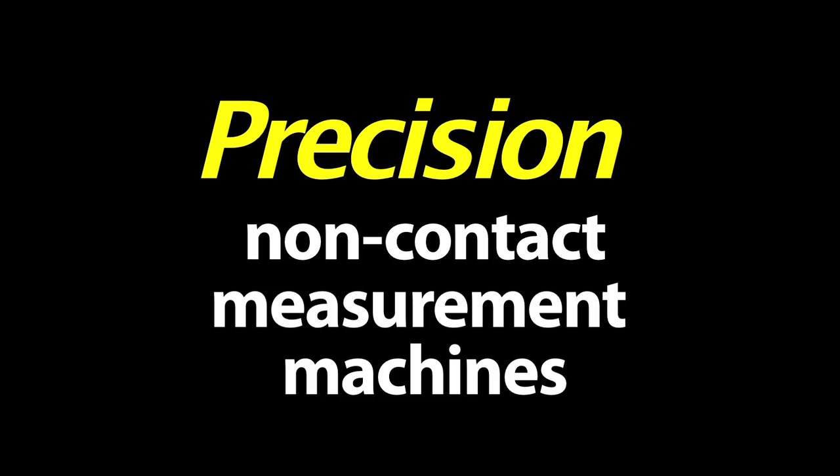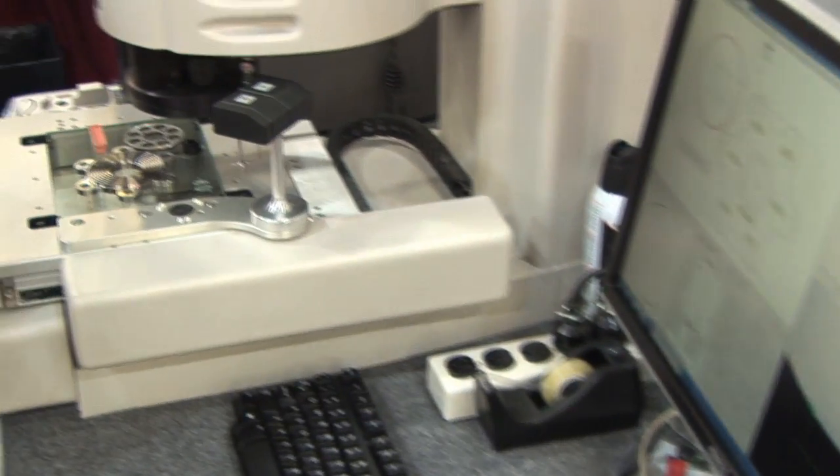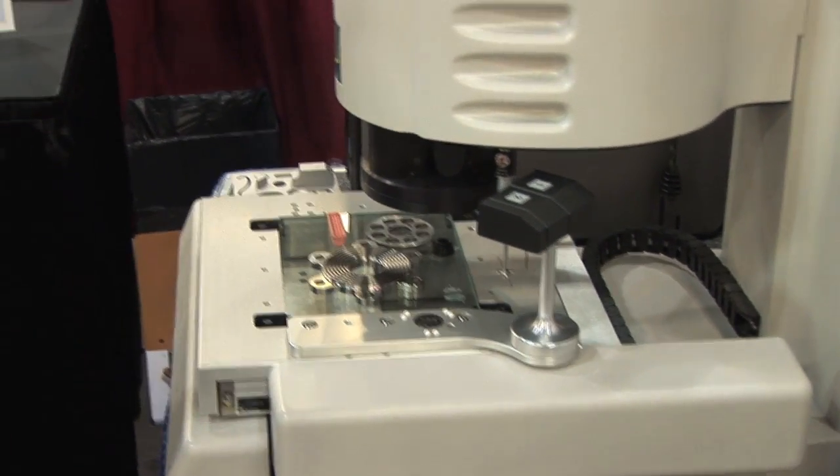MicroView is an all-American product. It's been manufactured in the U.S. and Northern California for the last 51 years. Hello, my name is Nikhil Mukherjee and I am here representing MicroView Corporation.